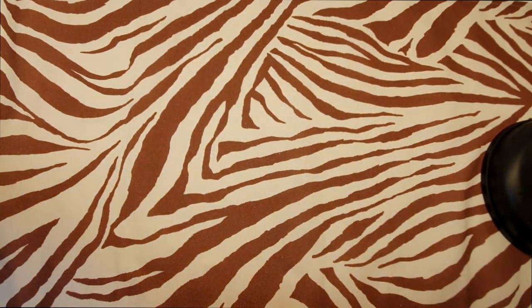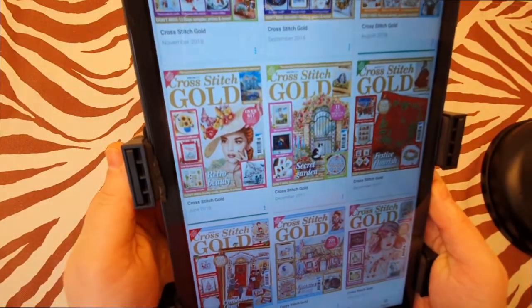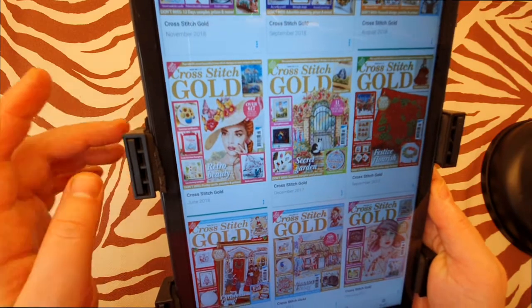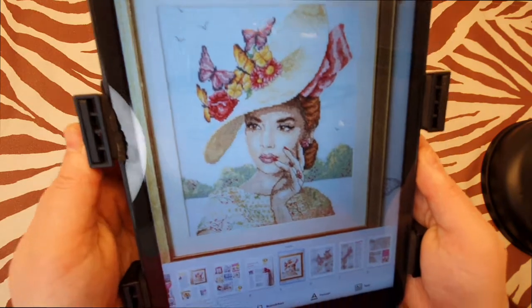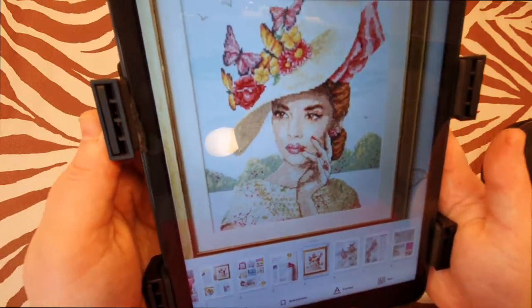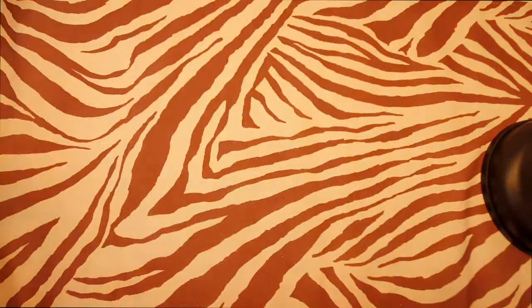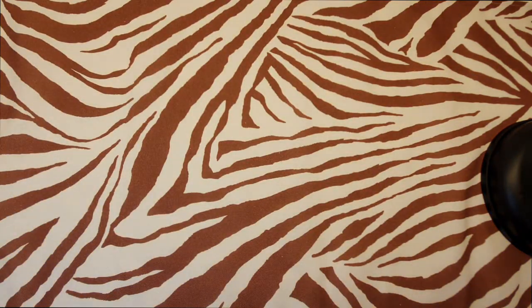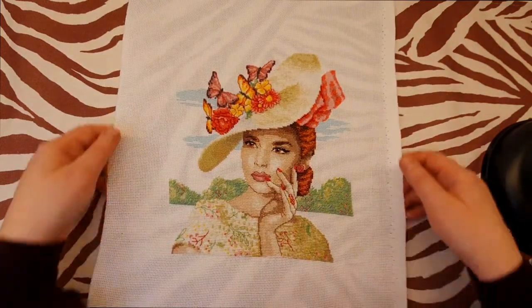I'll show you where I took the project from. This was from a cross stitch magazine from Great Britain — Cross Stitch Gold, June 2018. This is the beautiful 'Summer Lady' that I've cross stitched. Here is the preview.